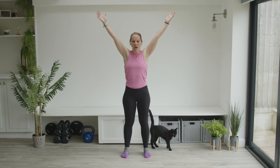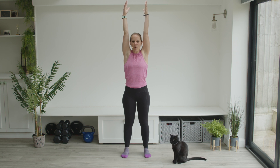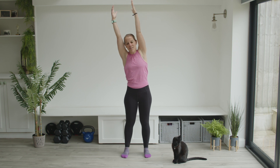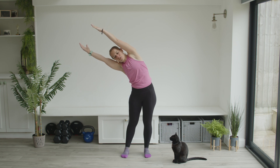Now bring the arms up overhead. Again, still really stretching those fingertips up. Start to feel the stretch coming all the way up your legs, through your tummy and up into your fingers. Hold the stretch but don't hold your breath.